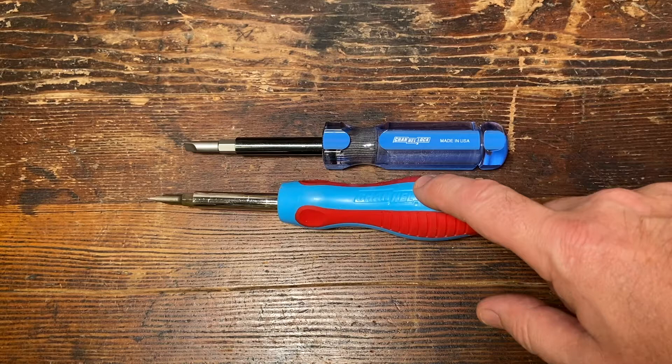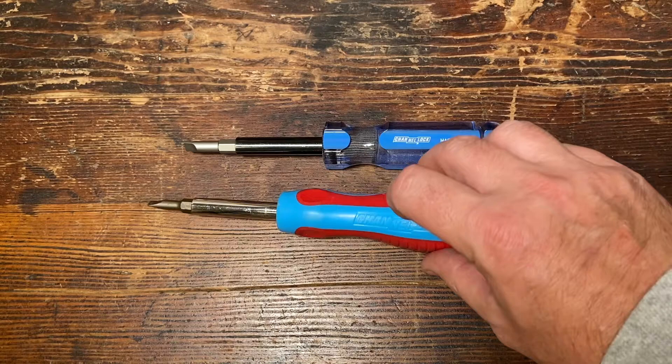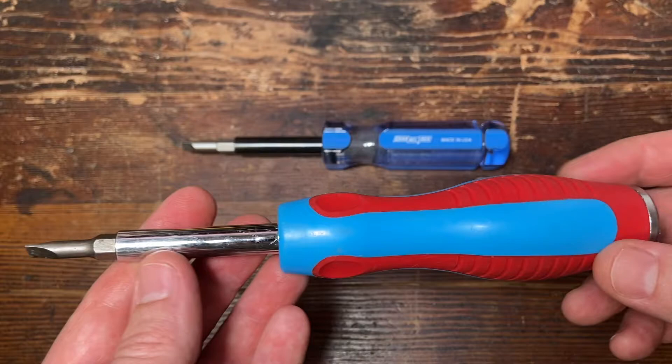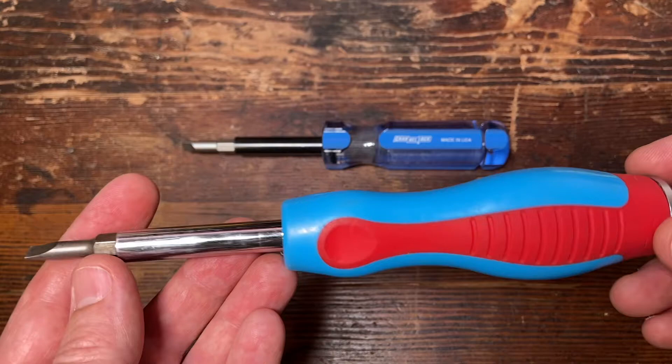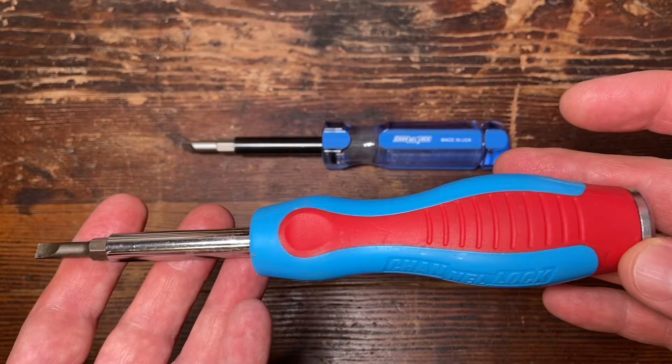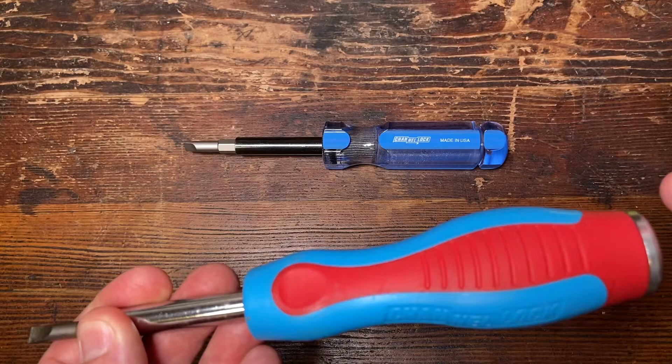Here we go. These are the two screwdrivers we're going to be talking about today — we got the Code Blue from Channel Lock and we got the Professional from Channel Lock. Let's talk about my old trusty first because this is what I use a lot. You guys see these in my videos; I have a lot of these around my house. I really like them. This is actually the six-in-one CB — a relatively cheap six-in-one screwdriver. Really, for the money, this is good bang for your buck in my opinion. It's got a nice ergonomic grip. It is made in China but it's made to Channel Lock's top standards, and they make good tools.